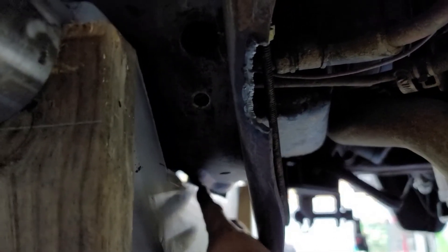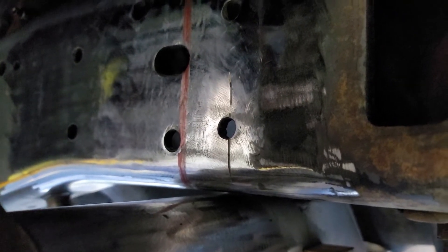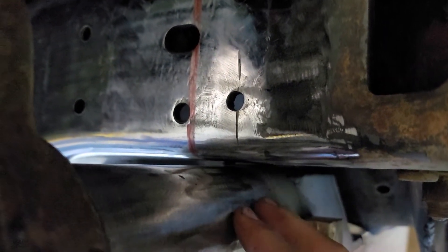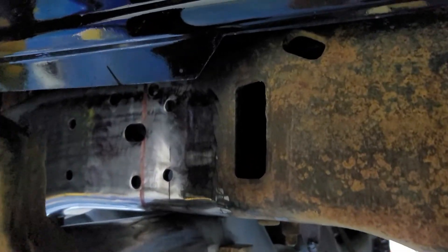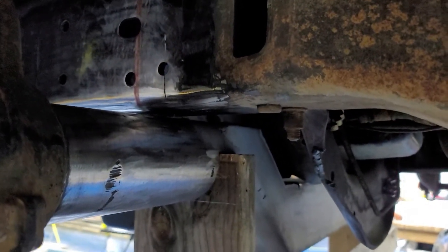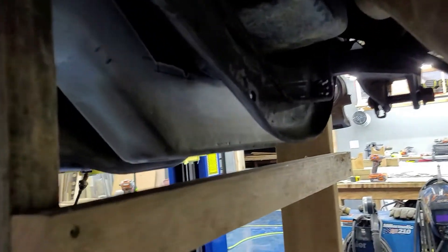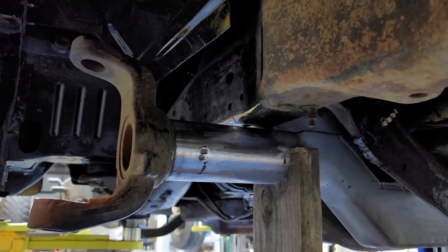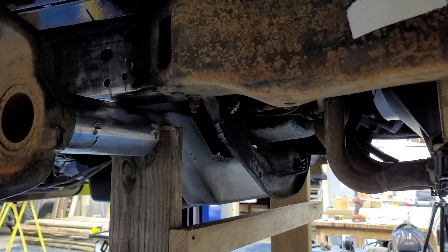I may trim this back just a touch to make sure it never hits anything. I had marked it because I was thinking I might need to put a c-notch in right here. I'll sit down and do the math to see how much axle height I gained by bringing it up. If I don't really need to c-notch it I won't, because that's a lot of work if I'm only going to gain another three-quarters of an inch to an inch. If it's going to be something substantial then I will. Really happy - cutting that out got me what I needed, but I'll have to rebuild that side of the axle.